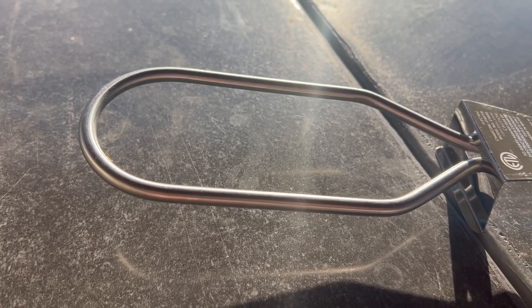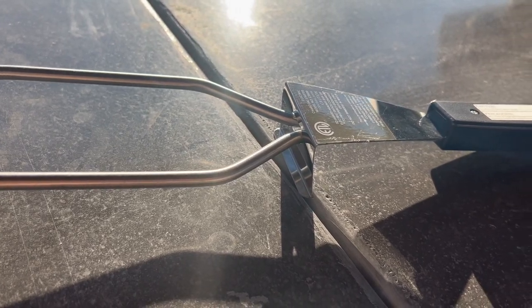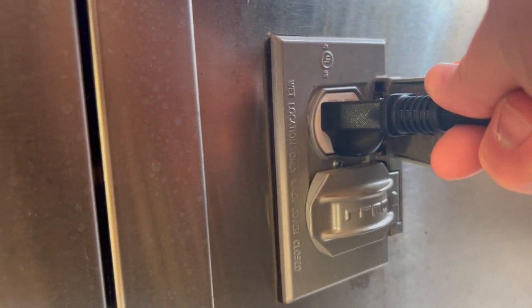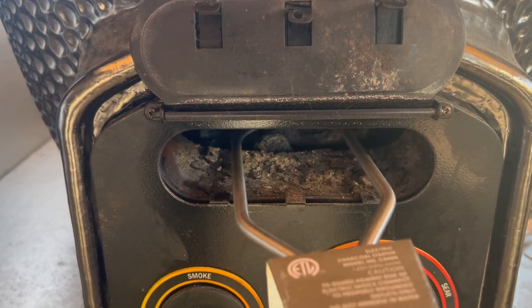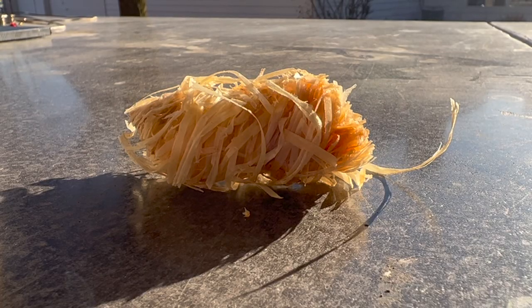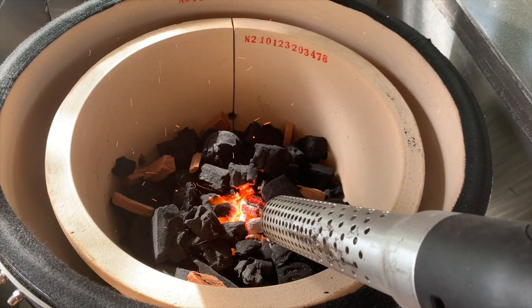The Maxxis comes with an electric lighter in the box to use with the starter port that you'll only find in Vision Grills. Simply plug the igniter into power and slide it into the starter port to get things started. It only takes five to ten minutes for the lighter to have your charcoal ready to go. We also light our Maxxis with tumbleweed fire starters and the Looftlighter depending on our mood, and all three methods get the job done.